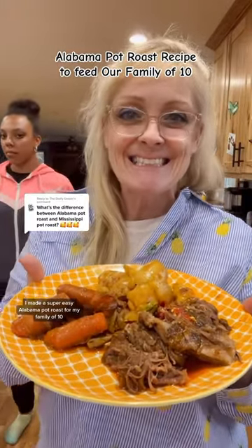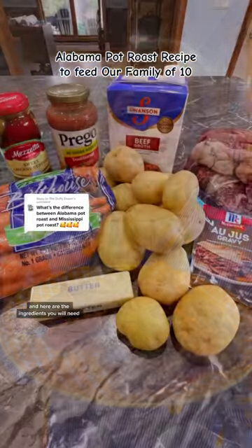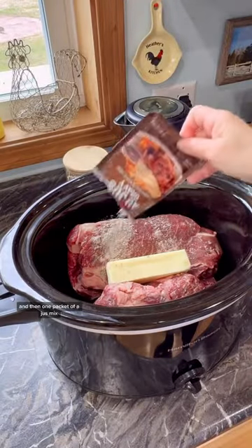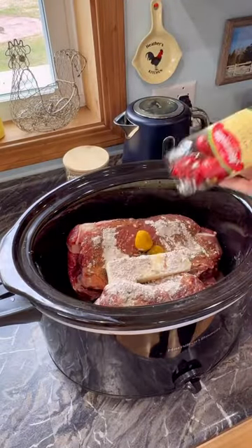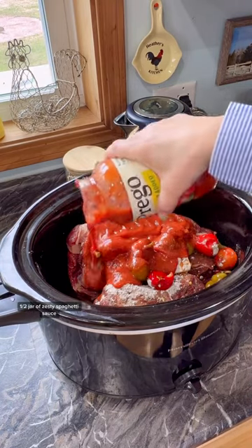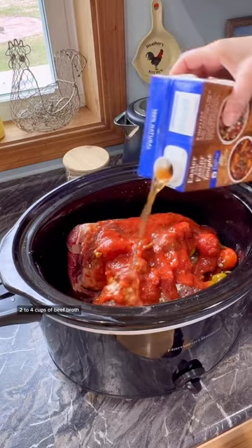I made a super easy Alabama pot roast for my family of 10, and here are the ingredients you will need. Start by adding one stick of butter to your chuck roast, then one packet of au jus mix, one jar of cherry sweet peppers, one half jar of zesty spaghetti sauce, and two to four cups of beef broth.